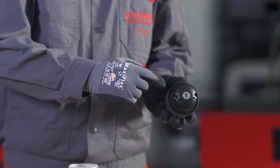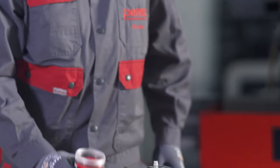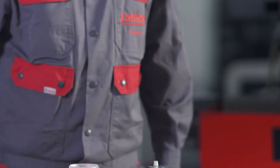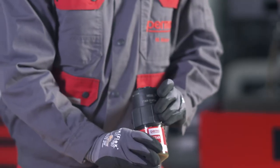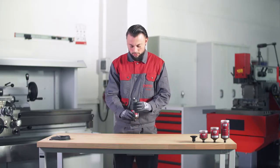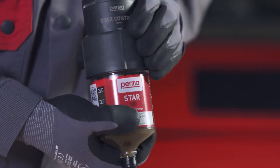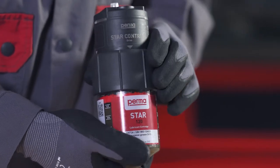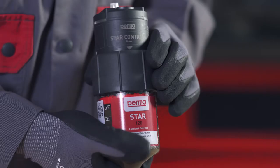Screw together the PERMA-STAR control drive and the LC. Place the drive on the LC, making sure that the gear teeth of the drive mesh with the gear teeth of the LC. This ensures that the hexagon screw head of the LC aligns correctly with the hexagon attachment on the drive. Once assembled correctly, pull the threaded ring of the drive over the thread of the LC and turn it clockwise to tighten finger tight. Make sure that the white triangles are fully visible on all sides of the drive. Both components are then correctly screwed together and the PERMA-STAR control is completely assembled.